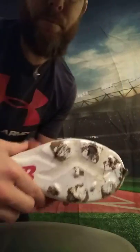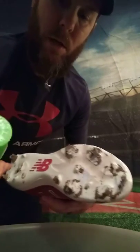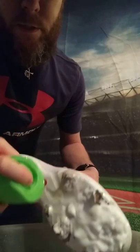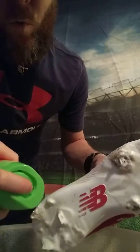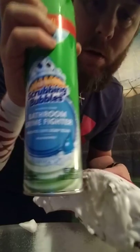I'm just going to show you one cleat. I've got my bowl here. All I do - take my can and I shake it up, and I just spray it on. And it foams up really nice.